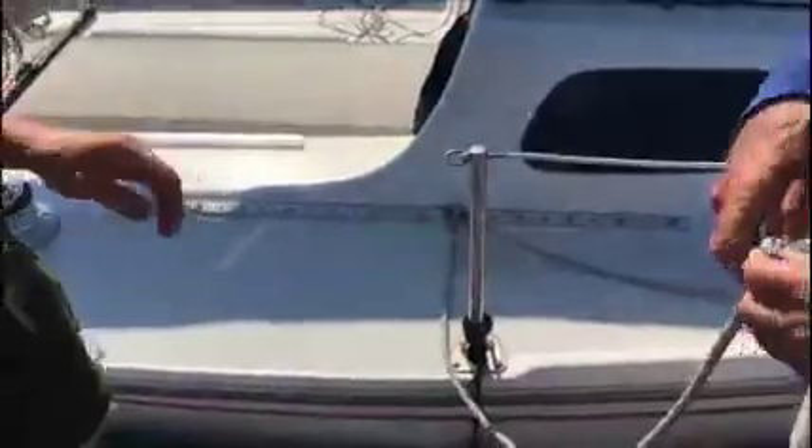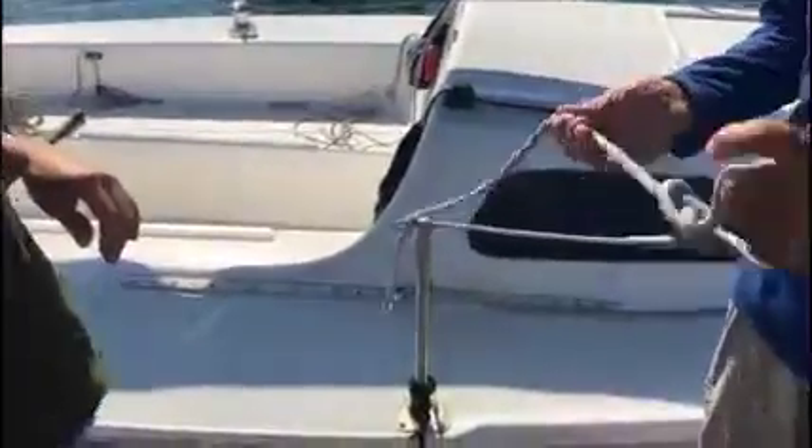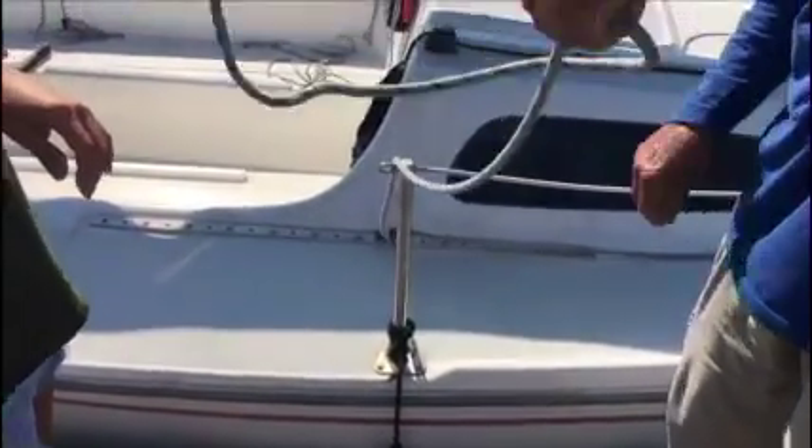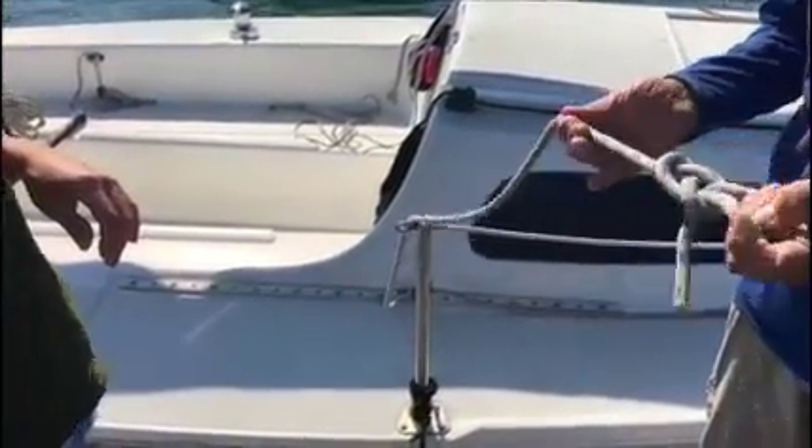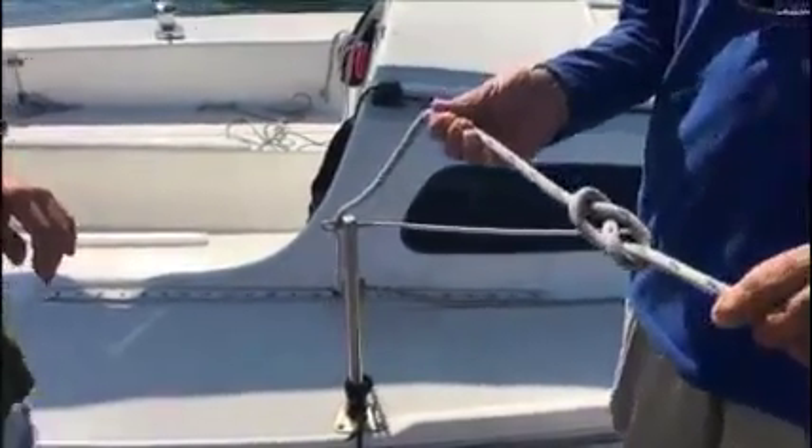When it's used, it won't go through that block. Sometimes I tell them: the figure eight knot will tie itself if you just let it. What it's got to do is go around one time and then come up through the hole.